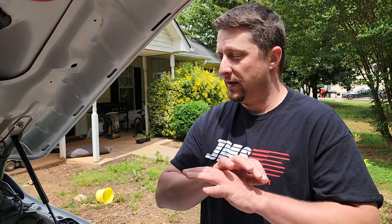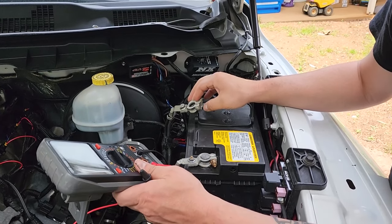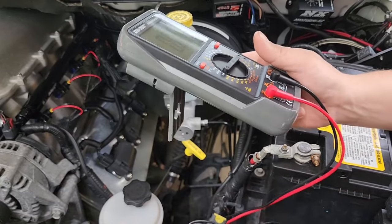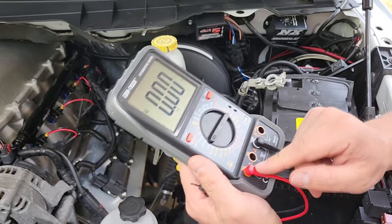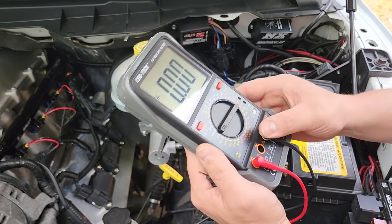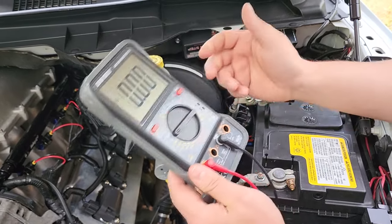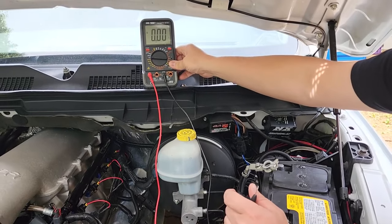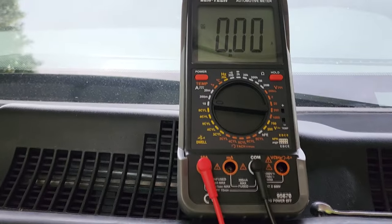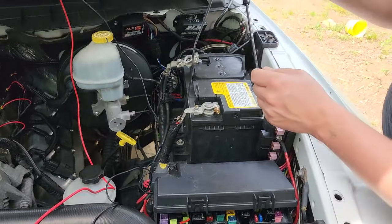We're going to pretend everything is done and we're ready to do the test. After you have the negative terminal removed off the battery, go to your ohmmeter. Make sure the red lead is plugged into the 10-amp fused area, and the black lead is plugged into the COM lead on the meter. Set the meter to the 10-amp section. What we're going to be doing is an amp test to see if we have an amp draw or battery drain on the vehicle. The meter is showing zero right now.